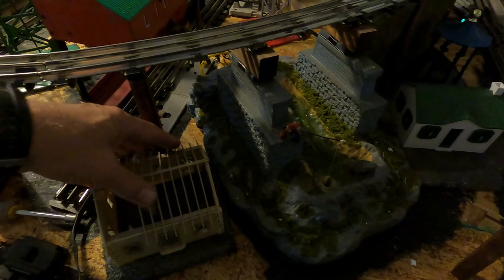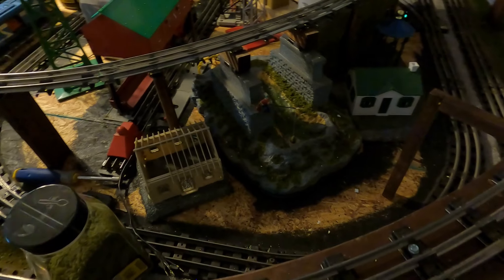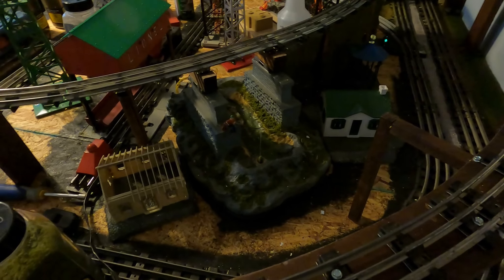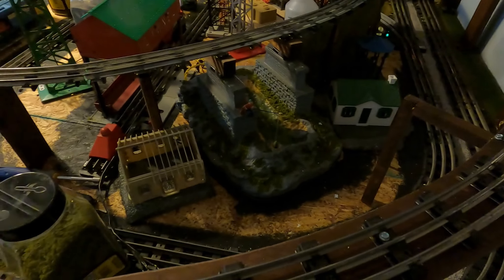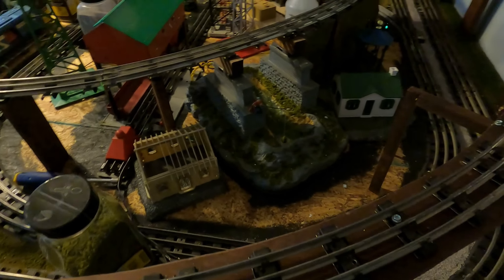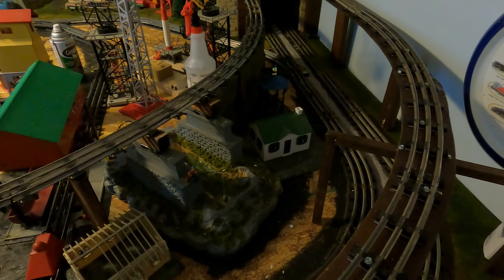I'm going to stop the video here. I've got to do the wiring, and then I'll come back when I start doing the scenic grass and so on.